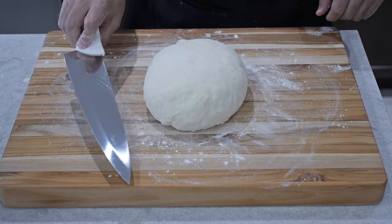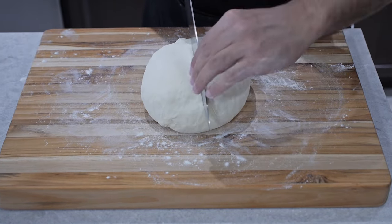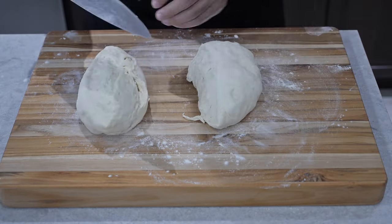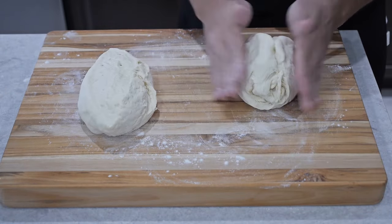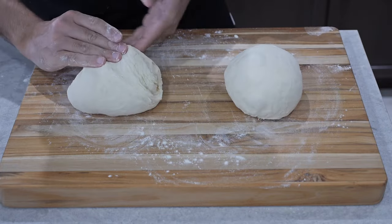Next we're going to get the biggest knife we can find — I'm just using my chef's knife — and split the dough evenly. You can just eyeball it; it doesn't have to be perfect. Then I'm going to start reshaping the dough into two smaller pieces.